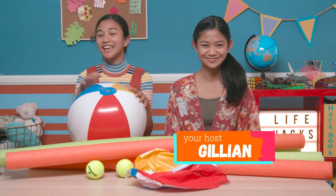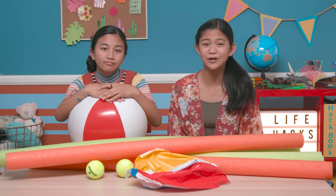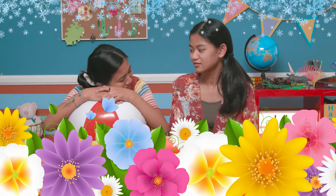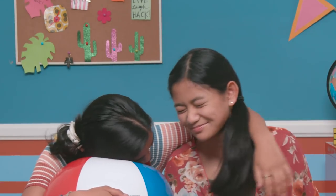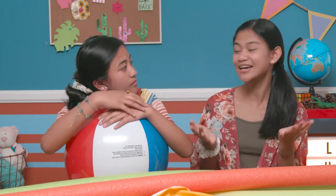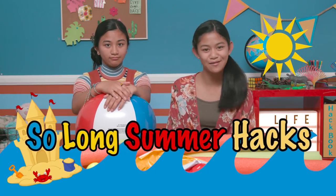I'm Jillian, and I'm a sister, and Elaine. It happens every fall — we say goodbye to summer and pack away all this outdoor fun and get ready for the long indoor fall and winter, and parts of spring, if we're being honest. But what if we kept the summer fun going by hacking these outdoor items into indoor fun? So today's episode is So Long, Summer Hacks.